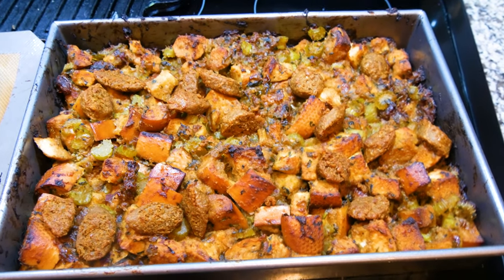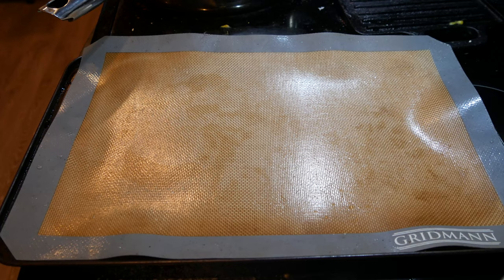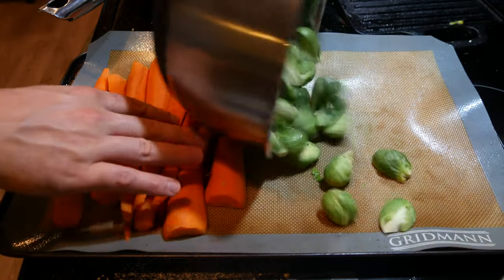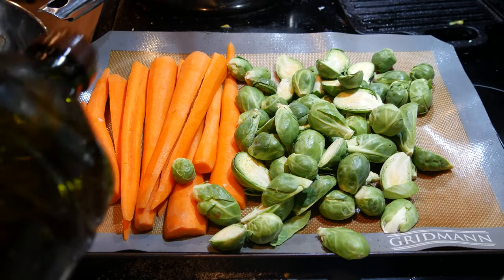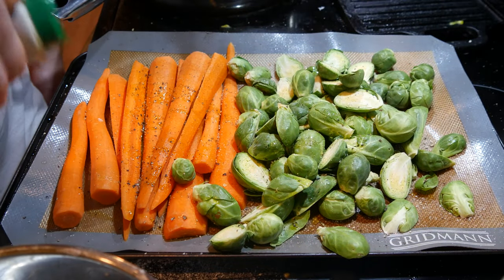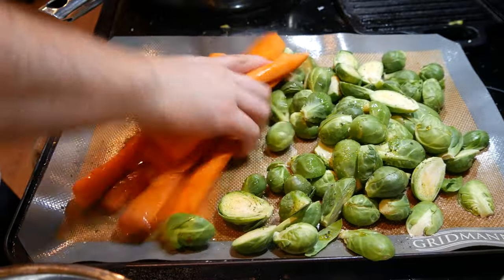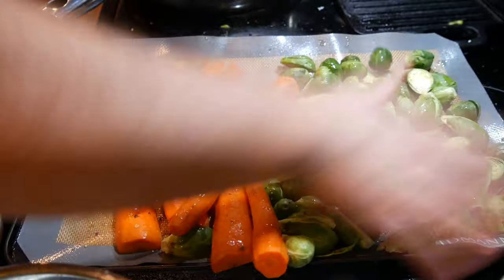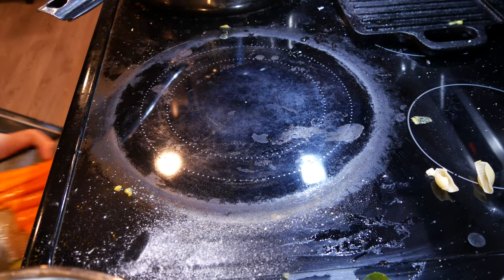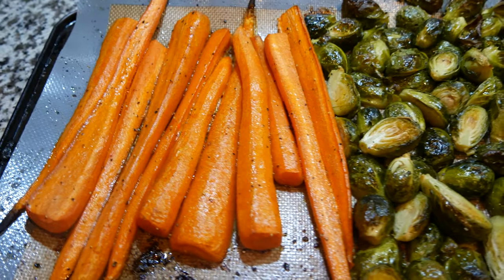Let's make some roasted vegetables quick. Got some carrots and some Brussels sprouts going down. Olive oil, salt, pepper, and a drizzle of maple syrup — mix this in with your hands really well. Once they're well coated and marinated, throw these in the oven for about 30 to 45 minutes until completely cooked through. Let's get these out of the oven — all done.